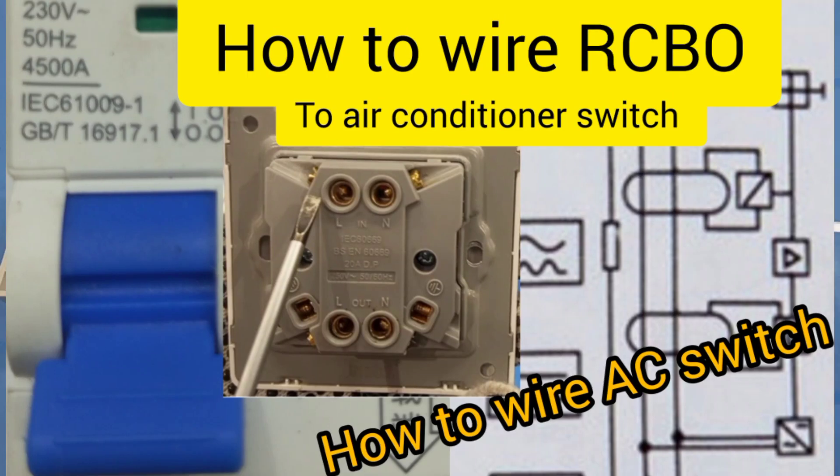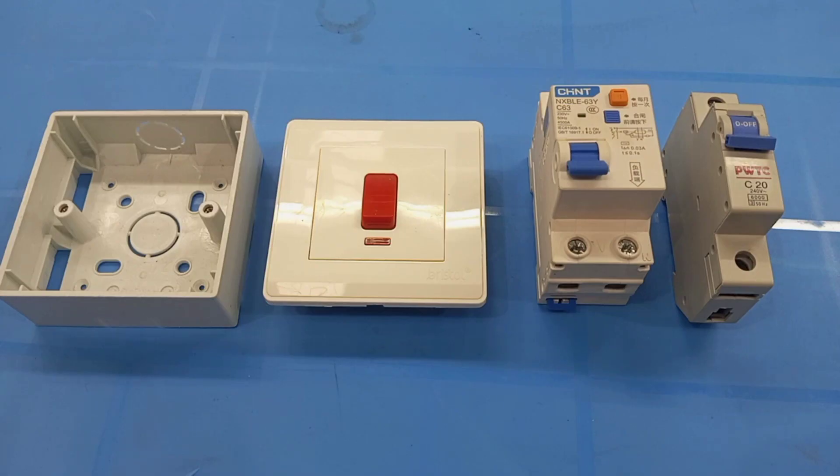Dear friend, you are welcome to my channel. In this video, I'm going to demonstrate how to wire an RCBO in an air conditioning circuit.